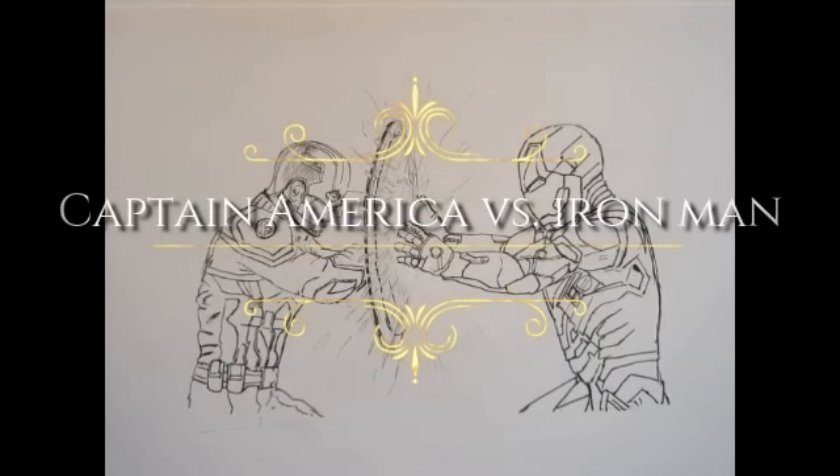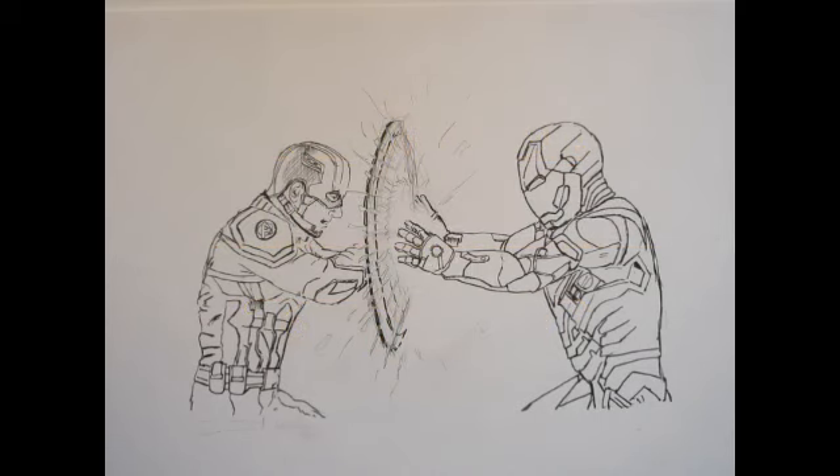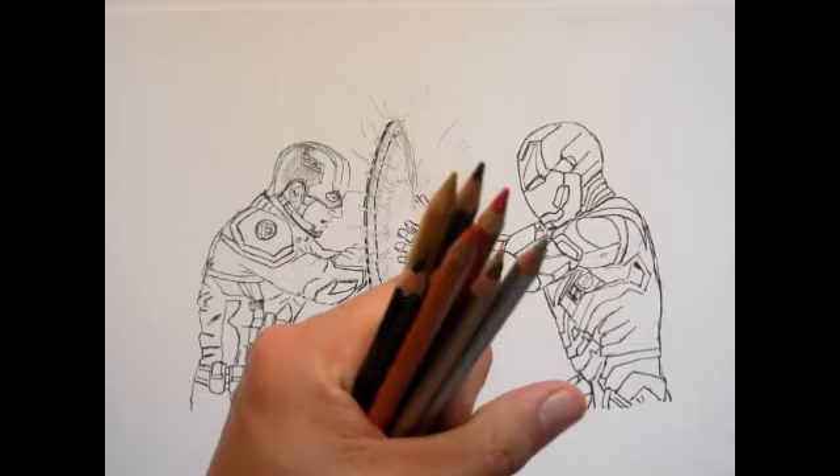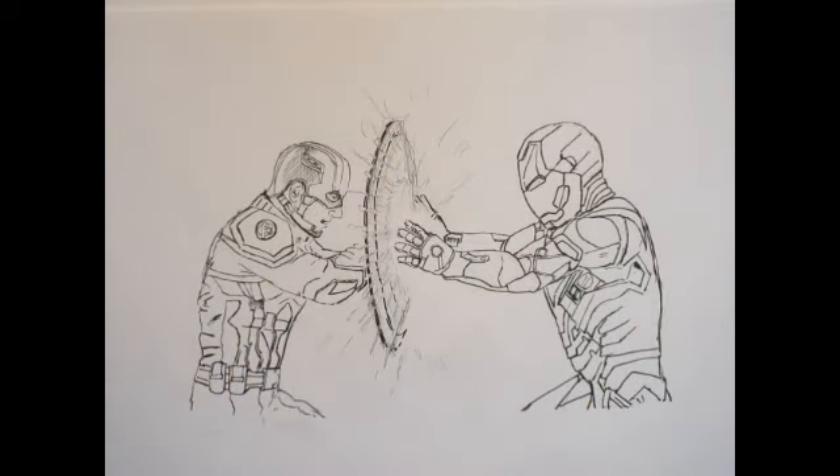Welcome back everyone. I'm Danny the Dinosaur Drawer and welcome to part two on how to draw Captain America vs Iron Man. So yeah, you've come to the coloring stage and here I got a boatload of pencils that I'm going to be using today, just so we can color in these two superheroes.